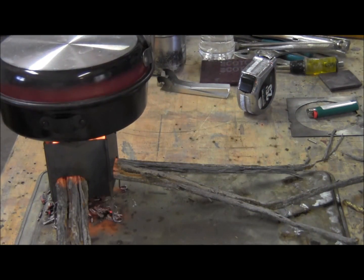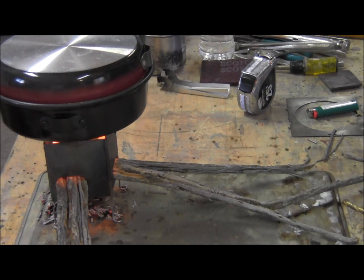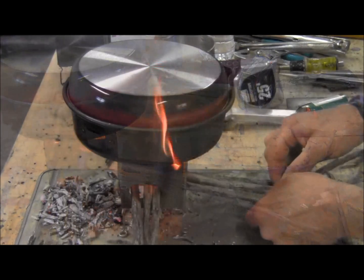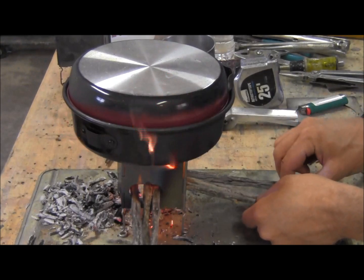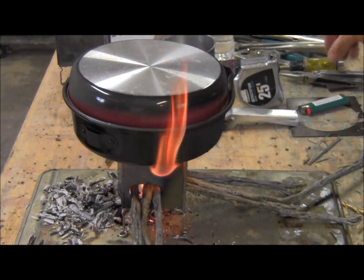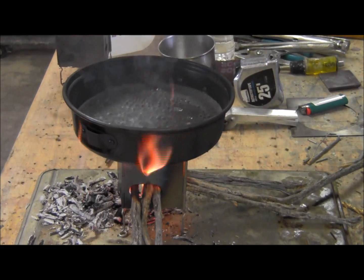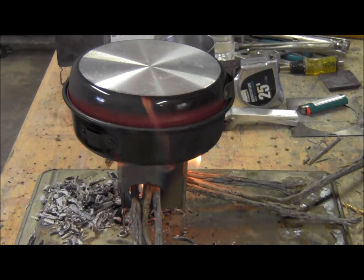I think we're getting close. We're boiling at 3:29. Wow, that's the fastest boil time yet. And then we're boiling at 3:10. That's a new record.